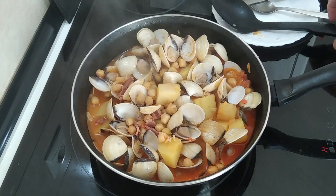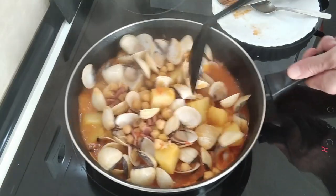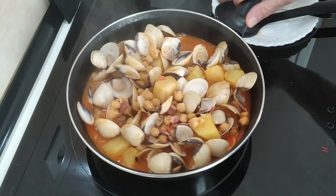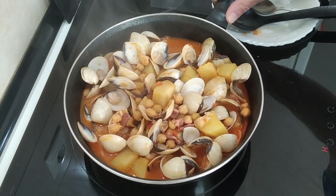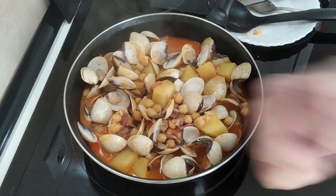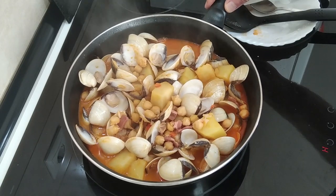Look at that — beautiful! I'm not going to serve it on a dish today; I think this will make a good enough thumbnail. Thank you for watching today's recipe video. I hope you enjoyed it. Please subscribe if you haven't done so yet, give me a like if you enjoyed it, and please leave me a comment. Thank you for watching — goodbye!